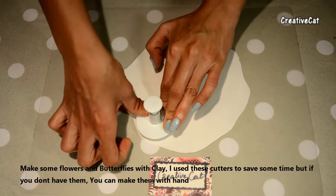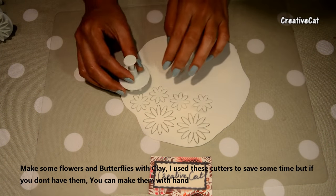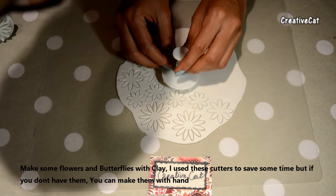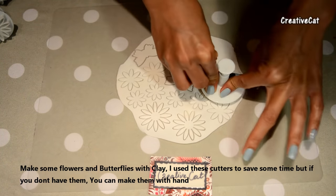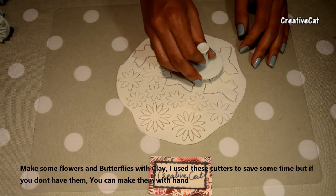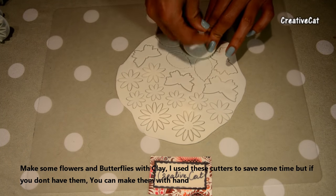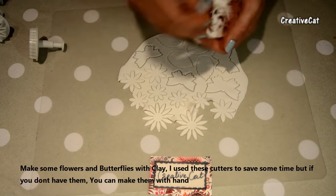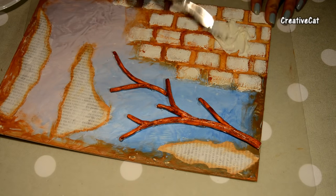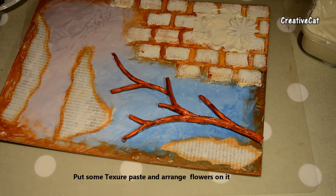I made flowers and butterflies at home with clay. I have these cutters but you can make them with your hands. Now I will put some texture paste here and arrange the flowers on it.